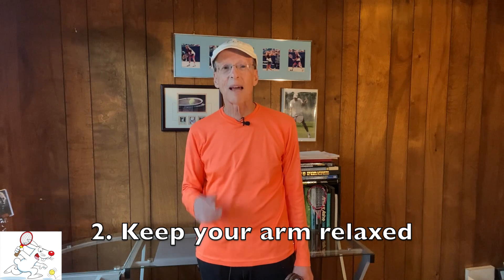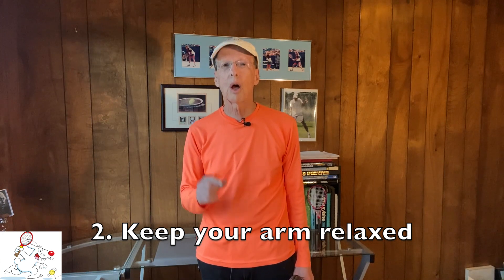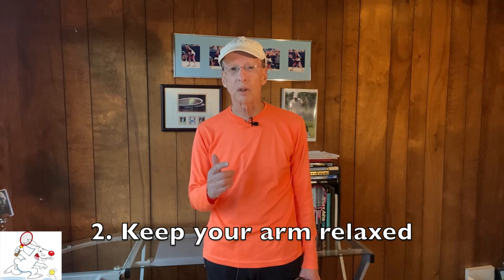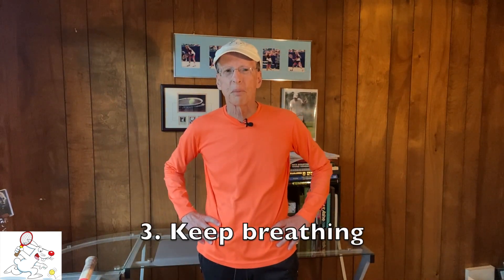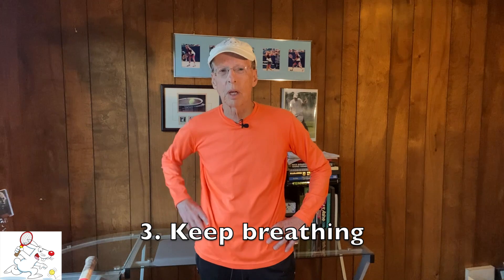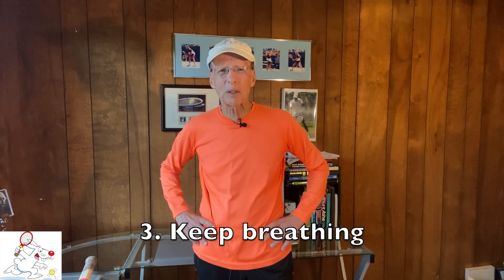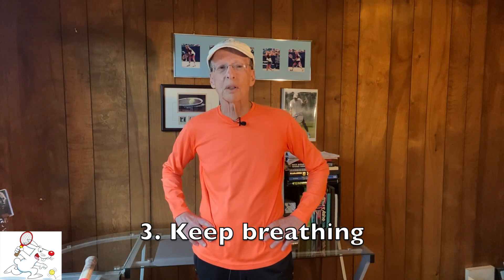You need to be loose. Sound familiar? Have teaching pros told you to relax your arm muscles? This exercise can help you get the feel of it and do it during play. Third key: breathe. Lots of people hold their breath when they do this exercise, and that, of course, tightens their muscles. Moreover, I strongly suspect that at least some players restrict their breathing when they play. This exercise will help you break that habit.